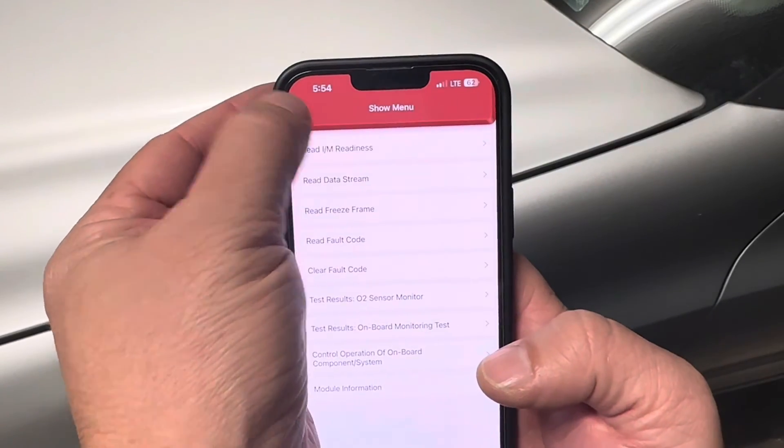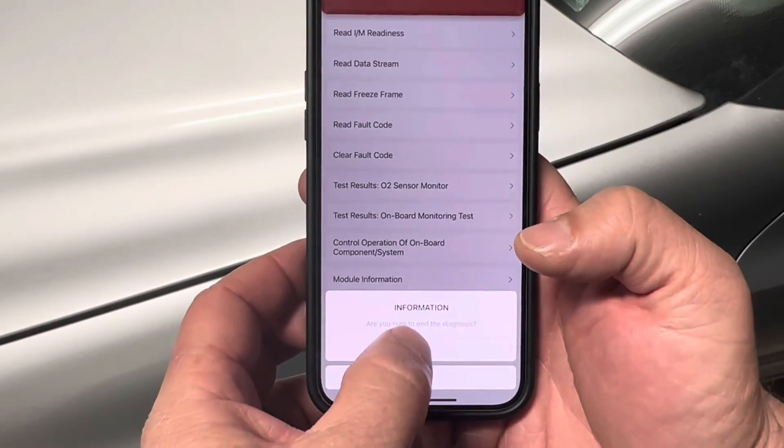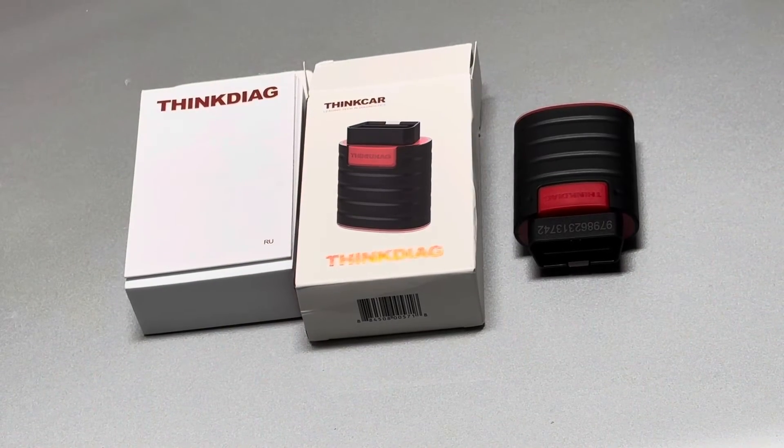A pretty cool little tool with a lot of functionality for a variety of vehicles. I think it's a powerful tool for the money, with the wireless feature being able to work without a cord — the functionality is quite good. It's a great option especially if you want to do more than just read and clear OBD2 codes. On newer vehicles with so many modules controlling individual items, you can have codes that never set a check engine light or act funny, but this helps you see what's going on.